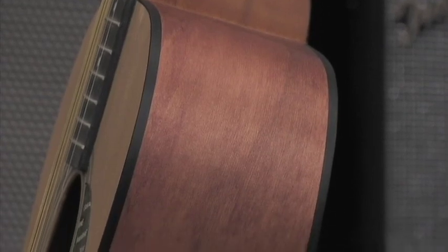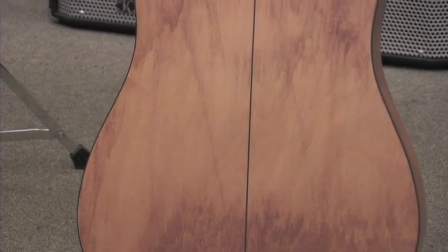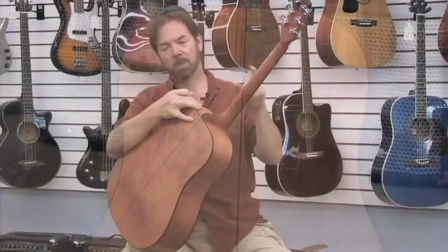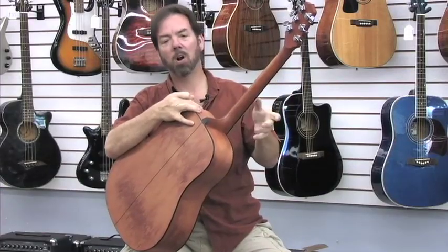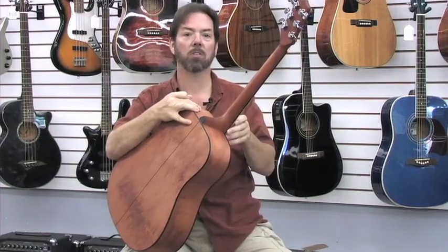The sides and back are made from nato, an Asian hardwood also called eastern mahogany. It's very similar to mahogany but less expensive. The specs don't say so, but the neck is probably nato too, since that was the first use of this wood in the Asian guitar factories.